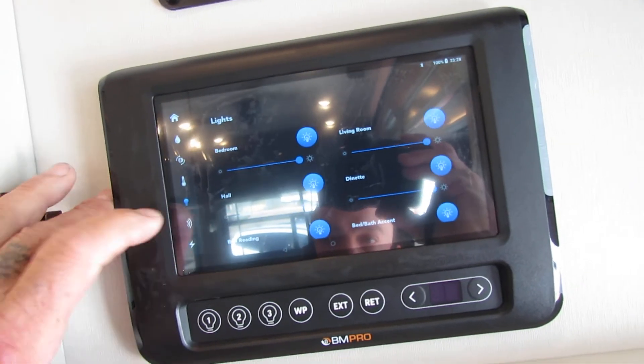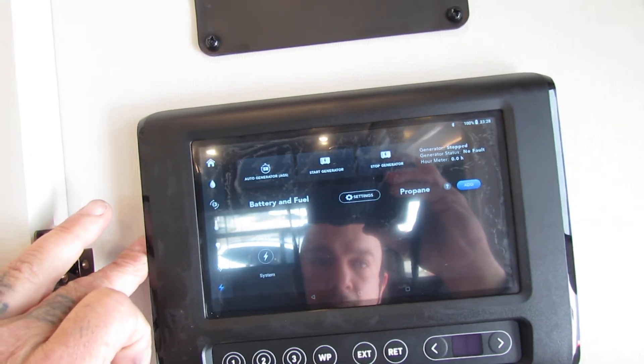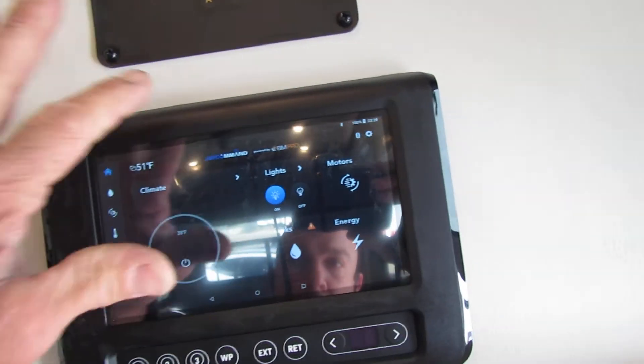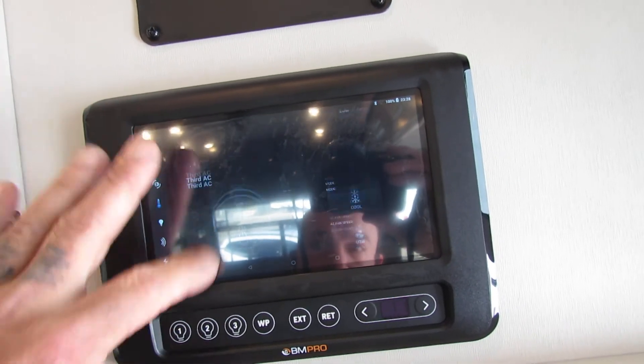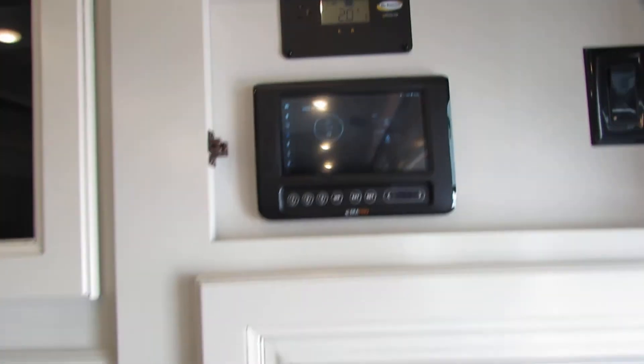There's all your lights — you can dim them all, very nice. Got the tire pressure, got your voltage. Go back to home — one of these you can scroll up. There it is — that's for the ACs and stuff; you've got to scroll the screen. YouTube is very handy with that.